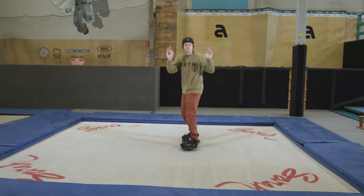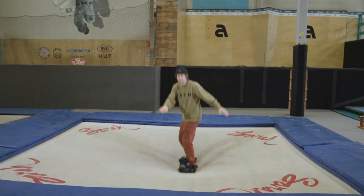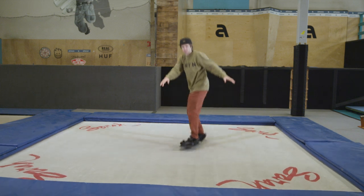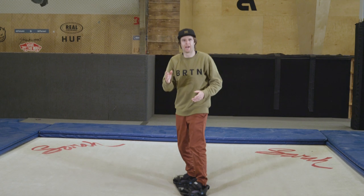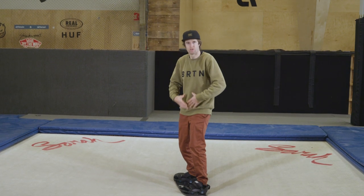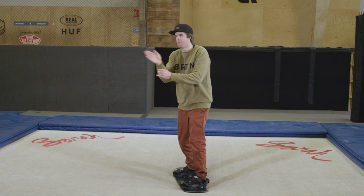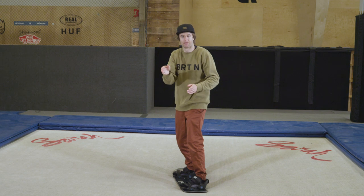Pay attention to my hands and upper body — watch how my board goes this way, but my hands and upper body actually go this way, and then the opposite to bring it straight. That technique is called counter rotation. Your lower body is moving one way and the upper body is moving the other way, and that allows you to do a shifty and bring it back.